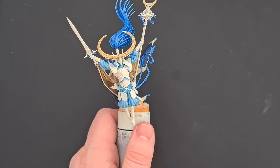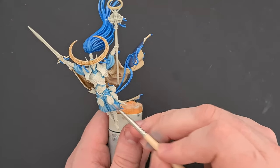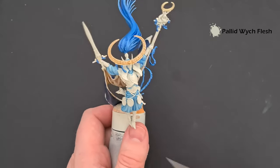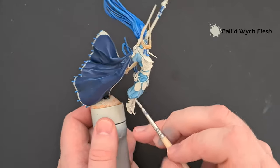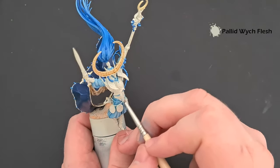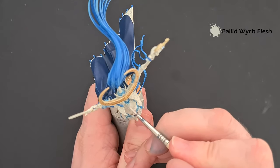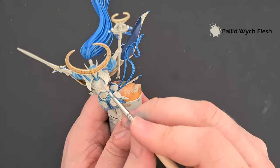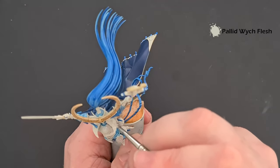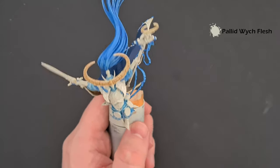Before we start the metallics, it occurred to me that because there are two different gold colours on there, it would be quicker and more efficient to do it this way around. We want to cover all the runes and bits of armour with some Pallid Witch Flesh. Hopefully we've been careful enough so this won't take too long — just colour in and cover over any issues created beforehand, working the Pallid Witch Flesh slowly and carefully over all the intricate design work. Then we'll lay the base for gold.